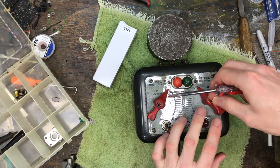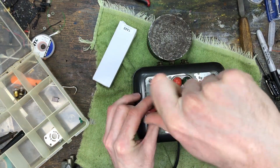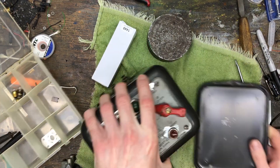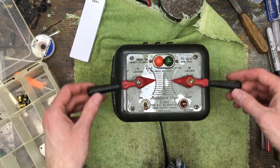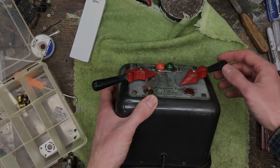I am not making a shelf queen — I intend to use this on my layout. Now I think it's time to take this over to my new control panel for the American Flyer layout and hook it up.